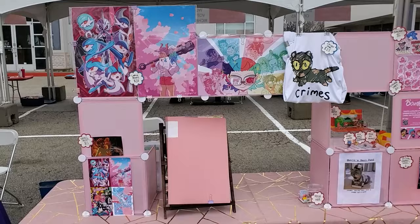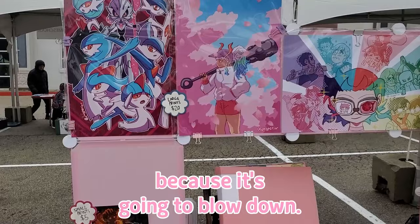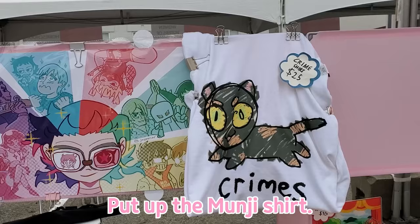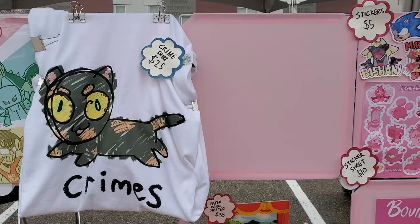So I forewent the photo stand because it's going to blow down. I prioritized certain prints — like the Raltz family, Yamato, Scott Pilgrim — but the Mungie shirt, I wish I could display it more prominently, but this is the best I can do without it blowing in the wind. I'll put something else here, I don't know what yet.